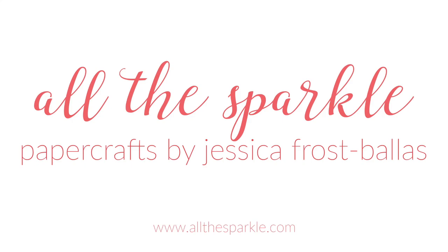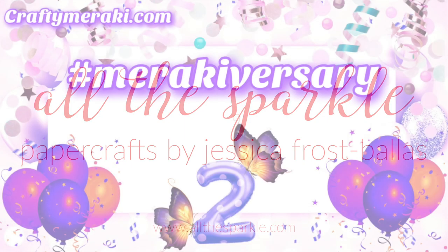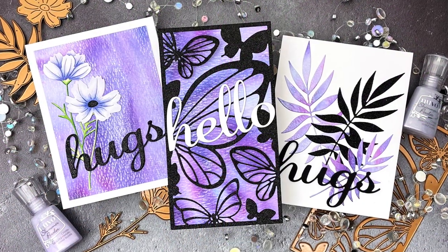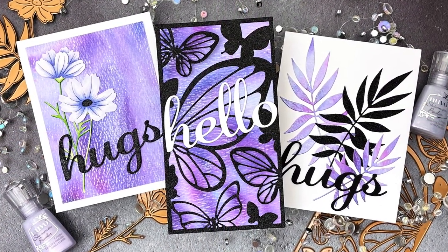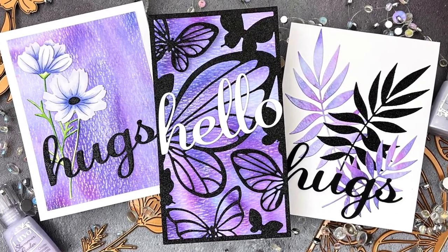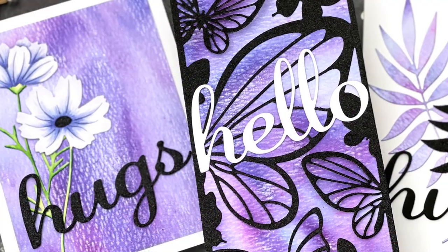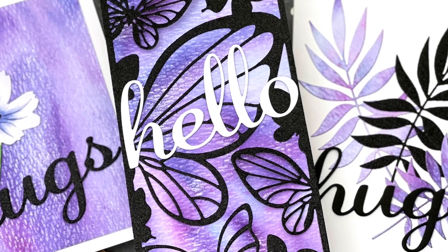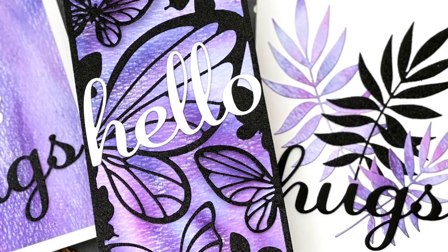Hello, Jessica Frost Ballas here and welcome back to my YouTube channel. Today I'm going to stop on the Crafty Meraki YouTube hop celebrating their second Meraki-versary and using some of the new release dies. Make sure to hop along with us for a chance to win the new release or a $100 gift card to the Crafty Meraki store. I was inspired to break out my pigment powders by a recent Jennifer McGuire video and I'm using them to create three easy cards. So let's get started.